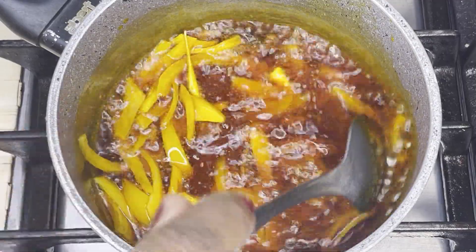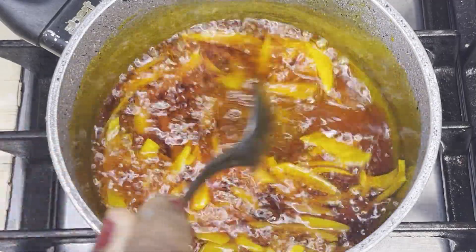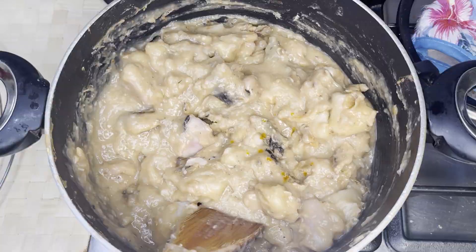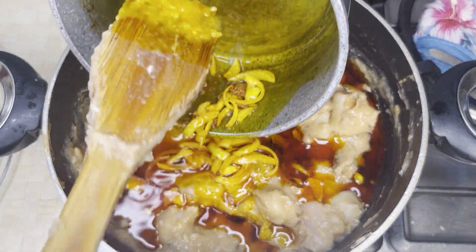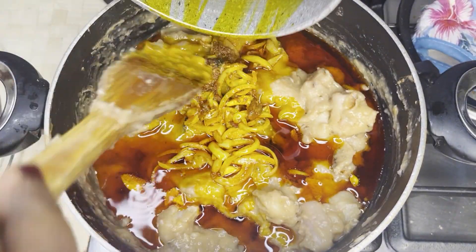I don't know why they call it mpoto mpoto — if you have any idea of how this name was invented, just write it in the comment box below. When you get to this point, your food is ready. Stir it and let it go for about 30 minutes, and you are good to go!